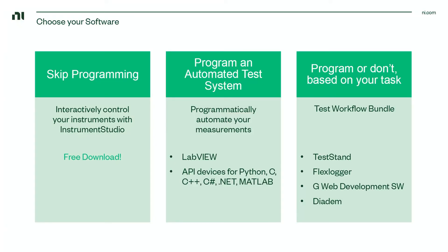If you'd like to programmatically automate your measurements, you can do that by buying LabVIEW or by using one of our API drivers for other languages like Python, C, C-sharp, .NET, and others. Alternatively, program or don't based on your task with a TestWorkflow bundle. TestWorkflow is a bundle which includes LabVIEW and other software that can help you build automated test systems, build web applications to access your test remotely, as well as visualize and analyze your data interactively.